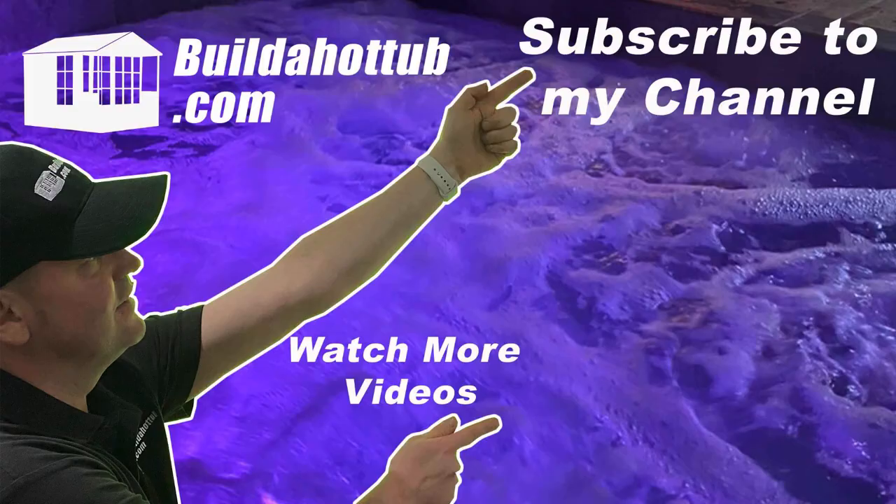If you've liked this video please do like, share and subscribe to the channel. See you on the next video.